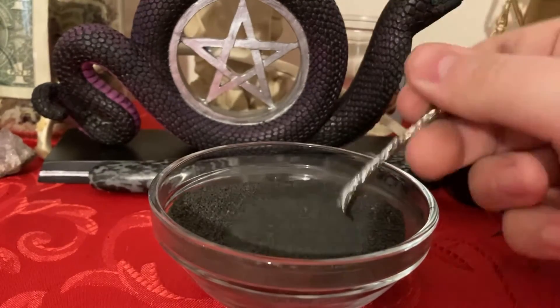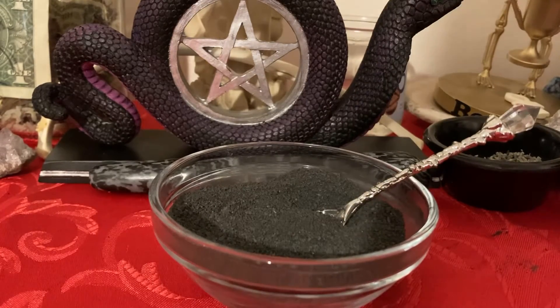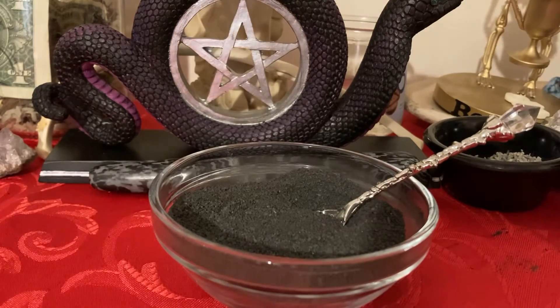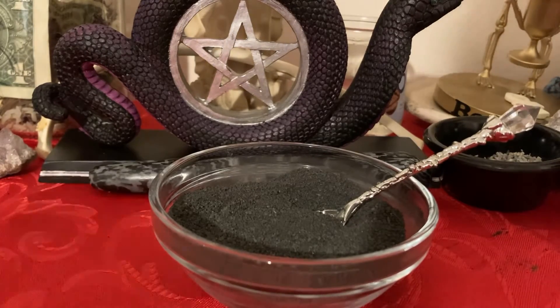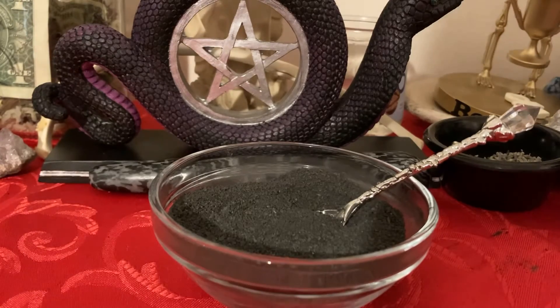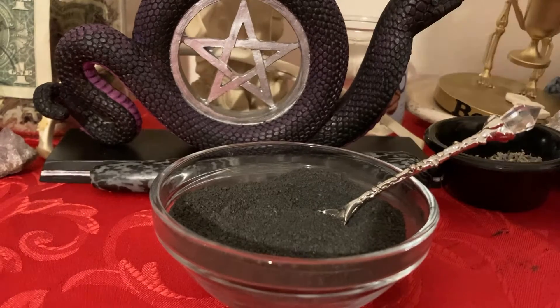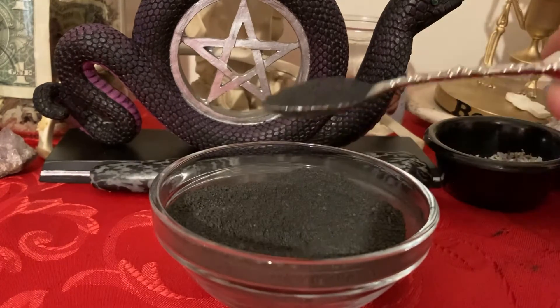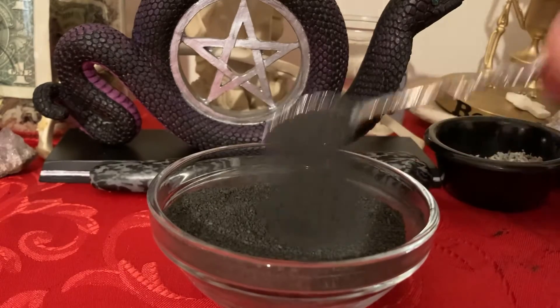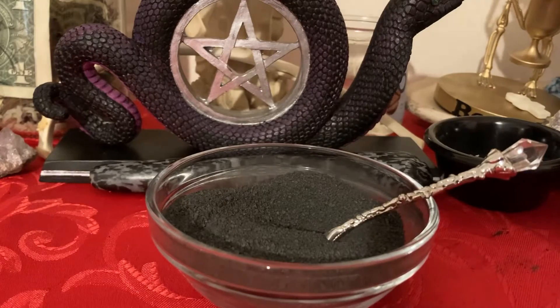Now with using and making black salt — you might ask, well, what do I use this for exactly? You can use black salt to drive away anything negative, anything that's going to harm you. You can use it to drive away people and spirits, use it in stopping gossip spells, and it's really good for driving away negative and evil malicious stuff. You can also use black salt as a very powerful protection salt — it protects you and absorbs negative energies.